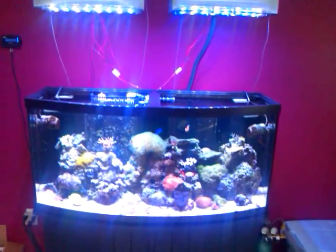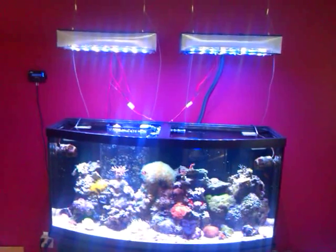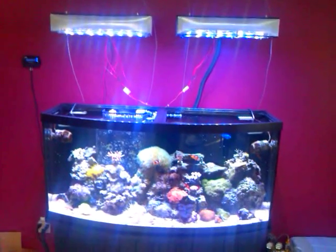Hey YouTube, finally got the lights hooked up. I know it's been forever, but work has been ridiculous.